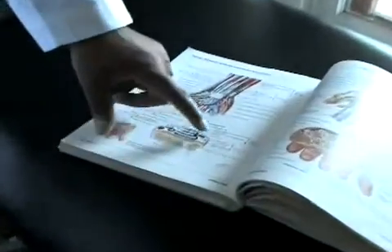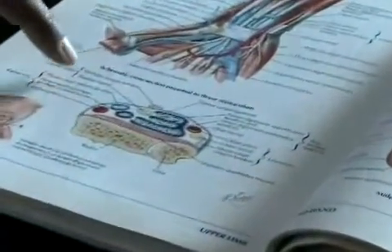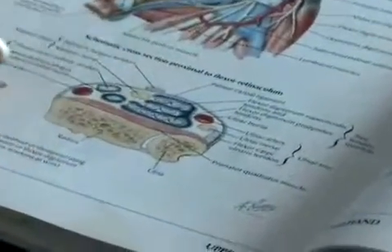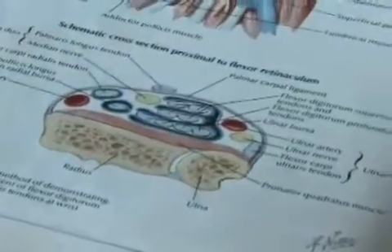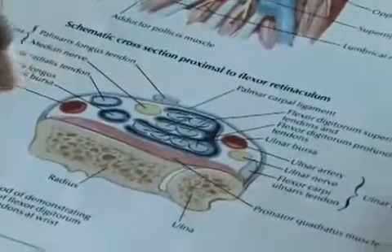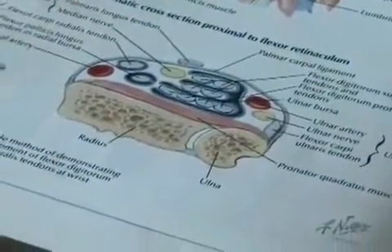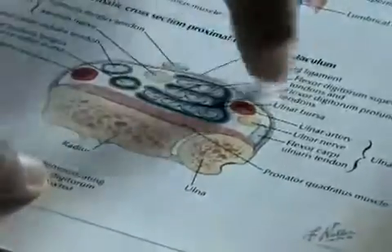This schematic will better explain the process. This is a cross section of the wrist, and what we have here in this area is called the flexor retinaculum, which is basically the area where we have our carpal tunnel. And when we perform the carpal tunnel, what we are trying to achieve is a release in pressure in this area.